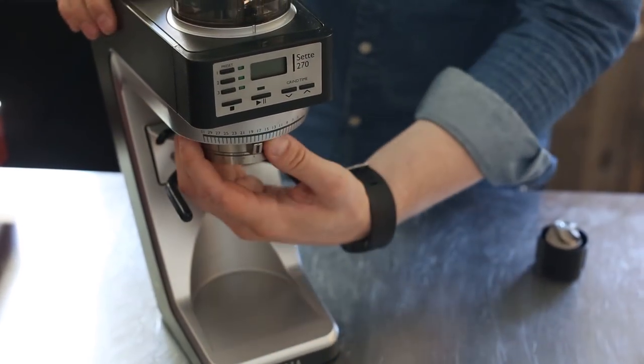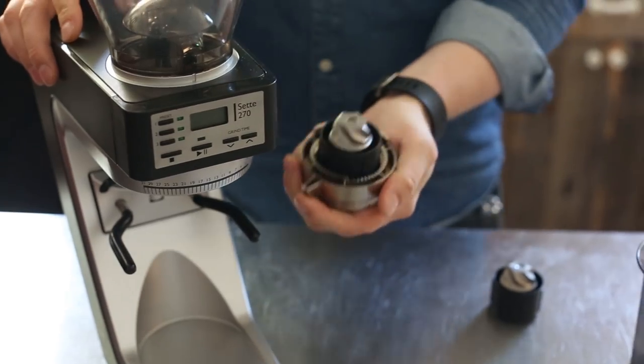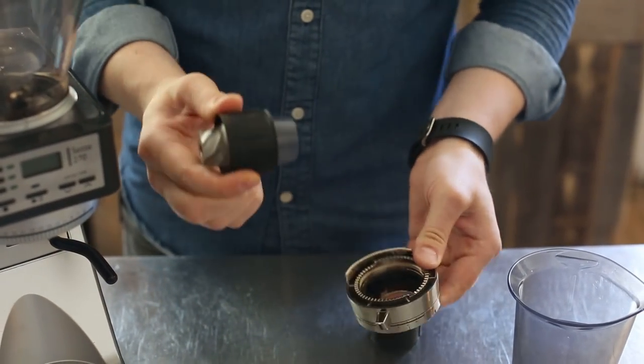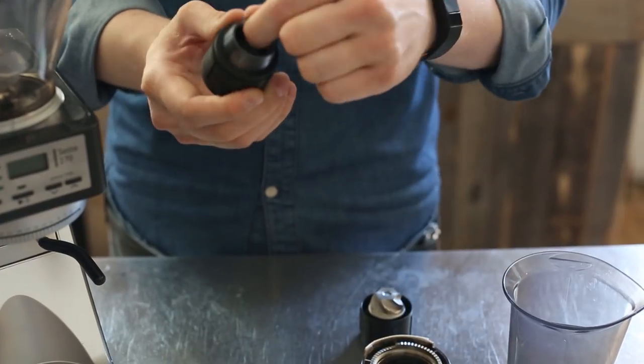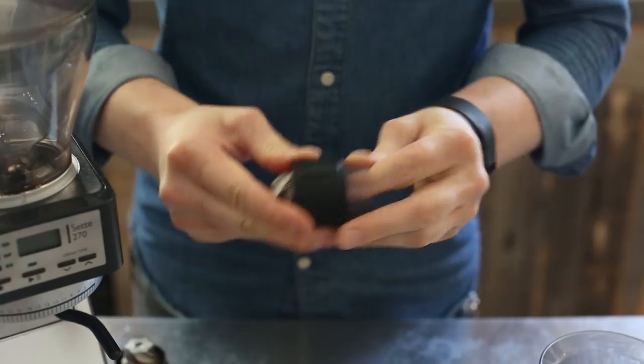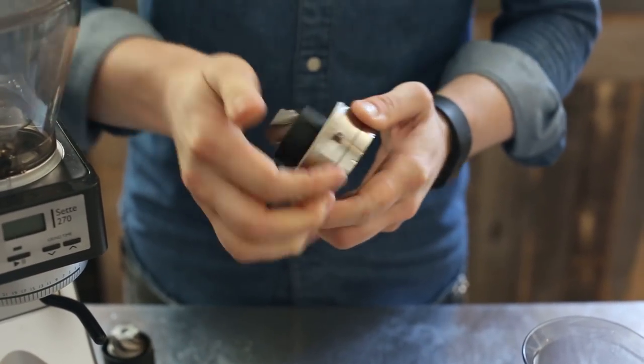Get rid of the grounds tray. It's really easy to drop the burr carrier — just twist it all the way until it drops. Then what you need to do is pop out the existing burr and burr carrier, take this little cone piece out, and install it in the new burr carrier. Really easy — just push this in until it clicks.